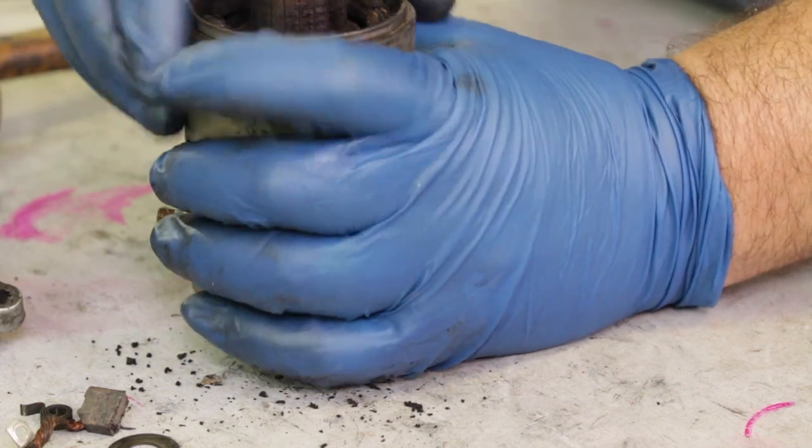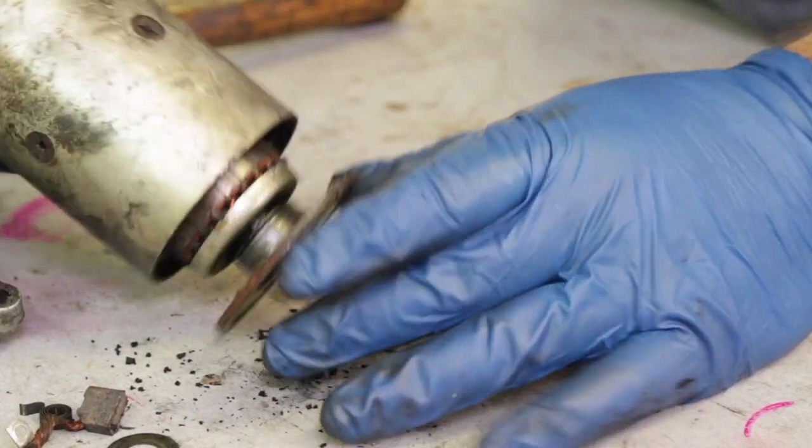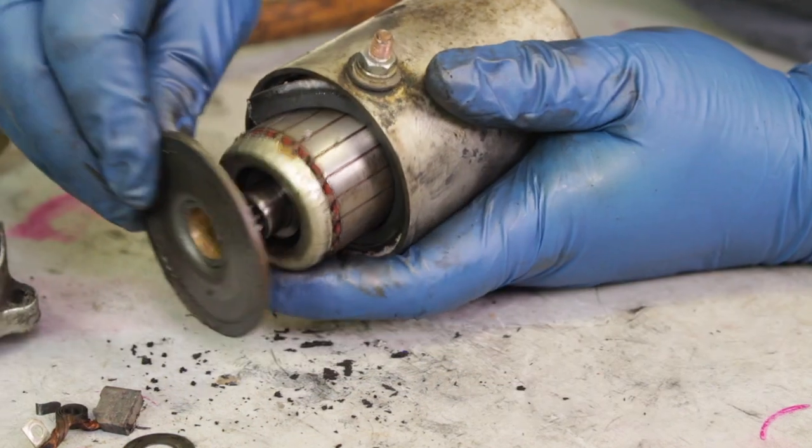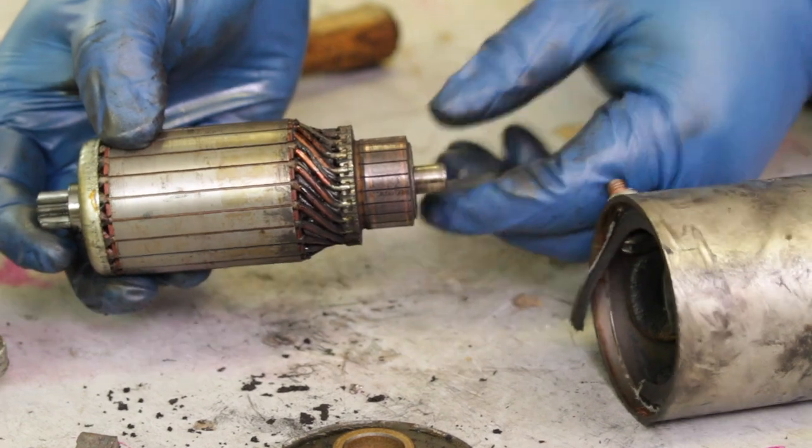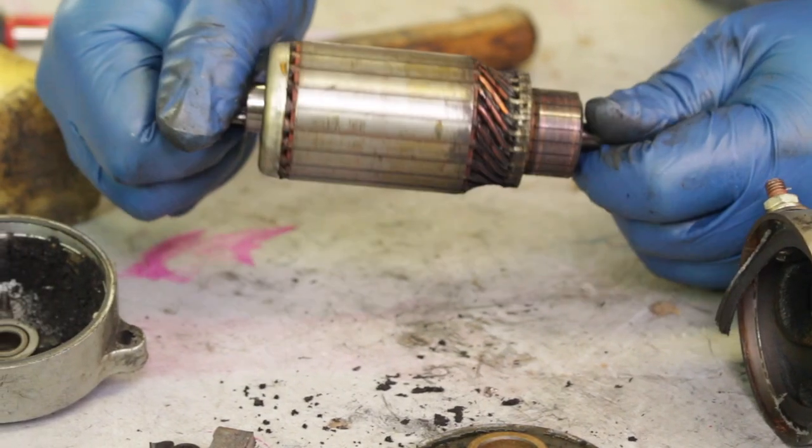Now with a few taps the armature should slide right out of the main housing for the starter motor. We're going to set the armature aside and clean it in a specific process later. For now let's continue disassembling the starter motor.